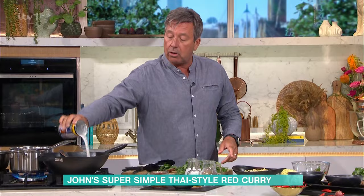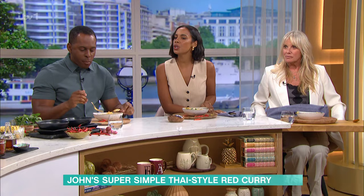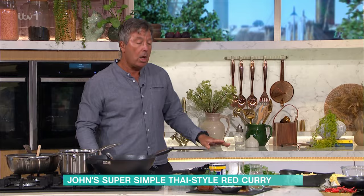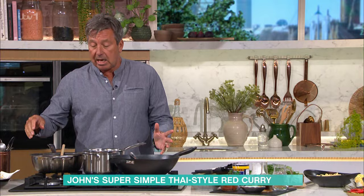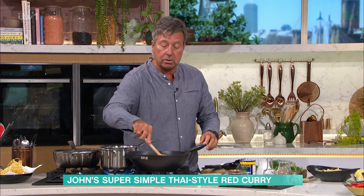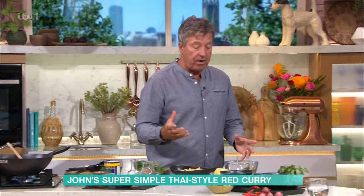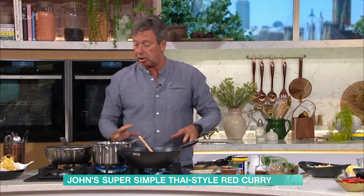You could use prawns, bits of lean pork, bits of fish — whatever you want. Could you do a veggie one? Yeah, tofu is amazing. Don't be scared of tofu — it's so, so good. With fish, make your sauce and then right at the last minute, drop your fish in. Don't cook it like you would chicken.